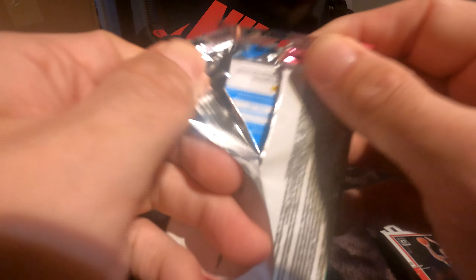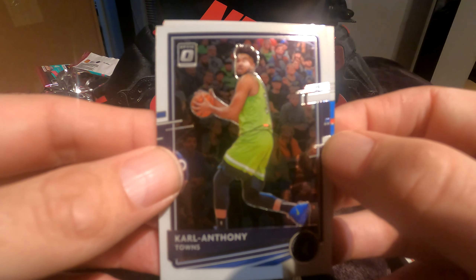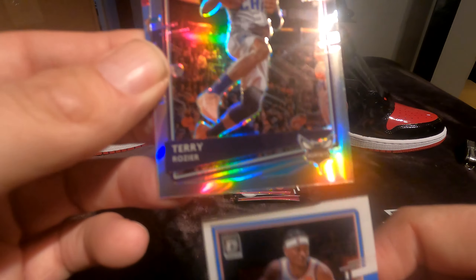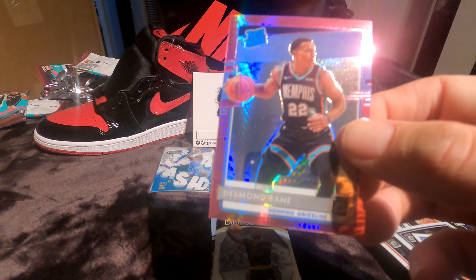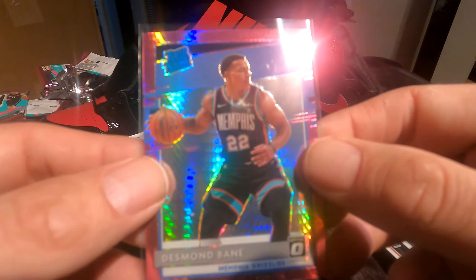Last pack, guys — this box has not been very good to us, but it's okay, there'll be more. We'll catch something hot eventually. Carl-Anthony Towns, Shai Gilgeous-Alexander, Terry Rozier, and Desmond Bane pink rated rookie. It's the last card — Desmond Bane isn't the best rookie but I do think he has some potential, so we'll sleeve it and hope for the best.